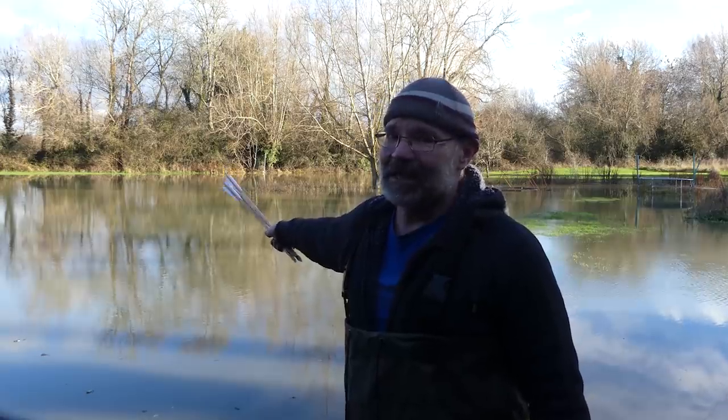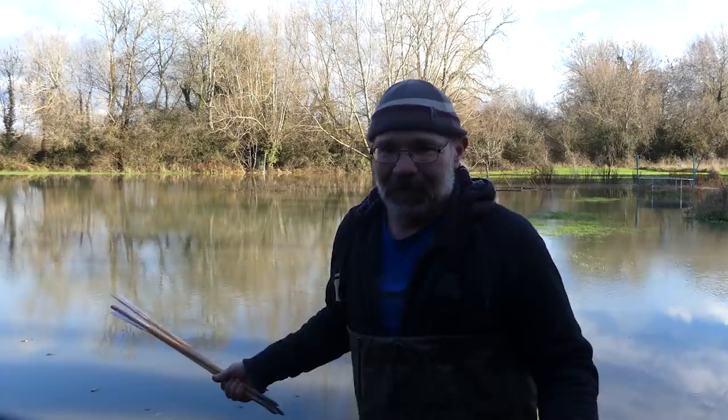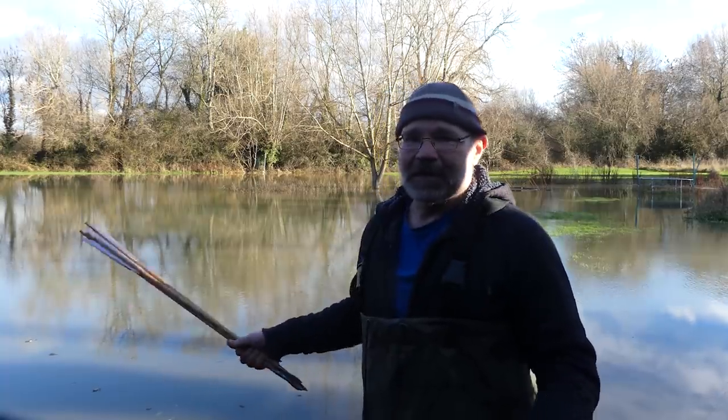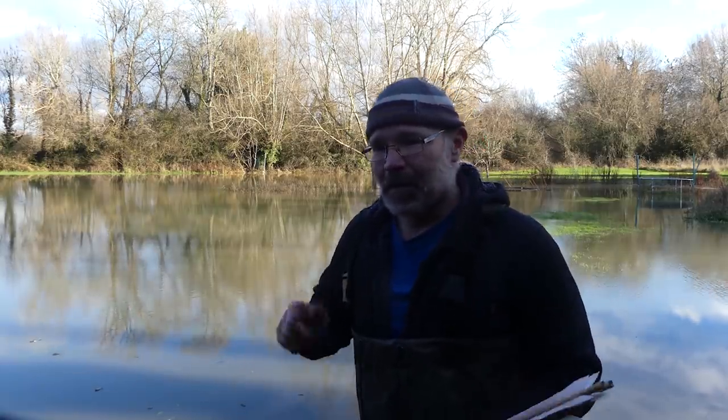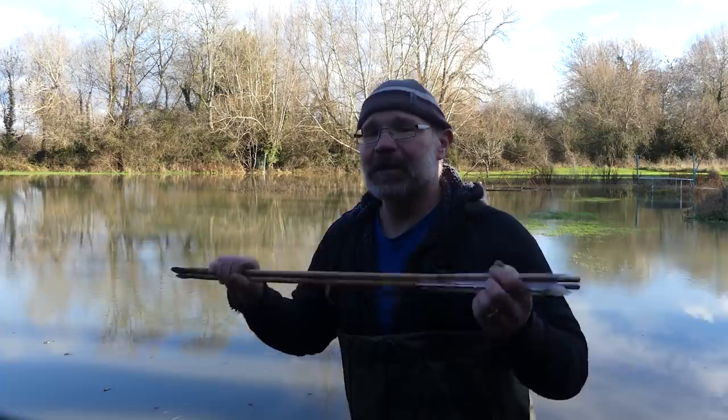What you can see behind me is my range — that's what I usually do my shooting. Basically my field floods, not always, but this year it's decided to flood. Now one, that is a real pain in the butt; two, fantastic opportunity to play with arrows and water again.